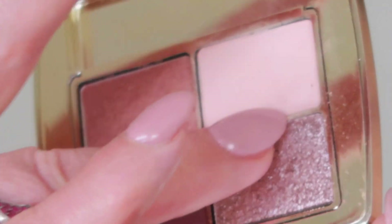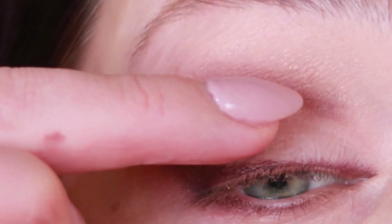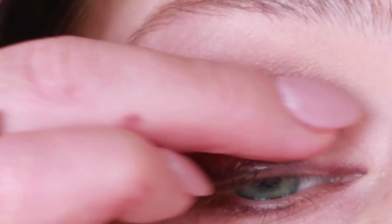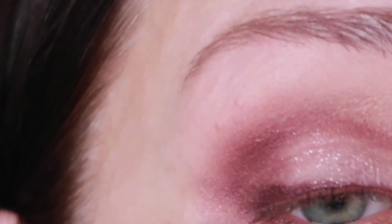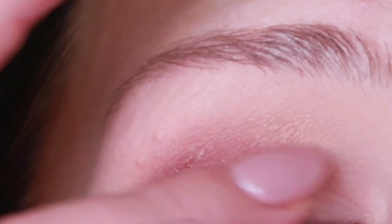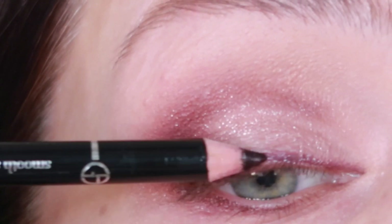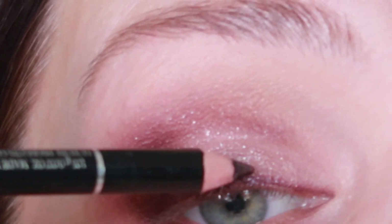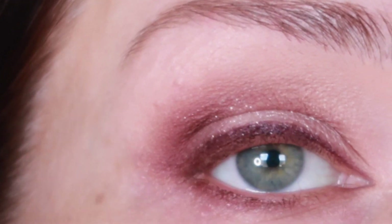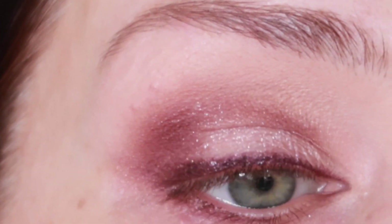Now I'm going to use my little finger with the sparkly eyeshadow and put it on the center of my eyelid. This will look very sexy and will open up my eyelid. I accidentally got a little bit on my liner, so I'll just go over it very quickly and easily. Now we're going to put a little bit of mascara.